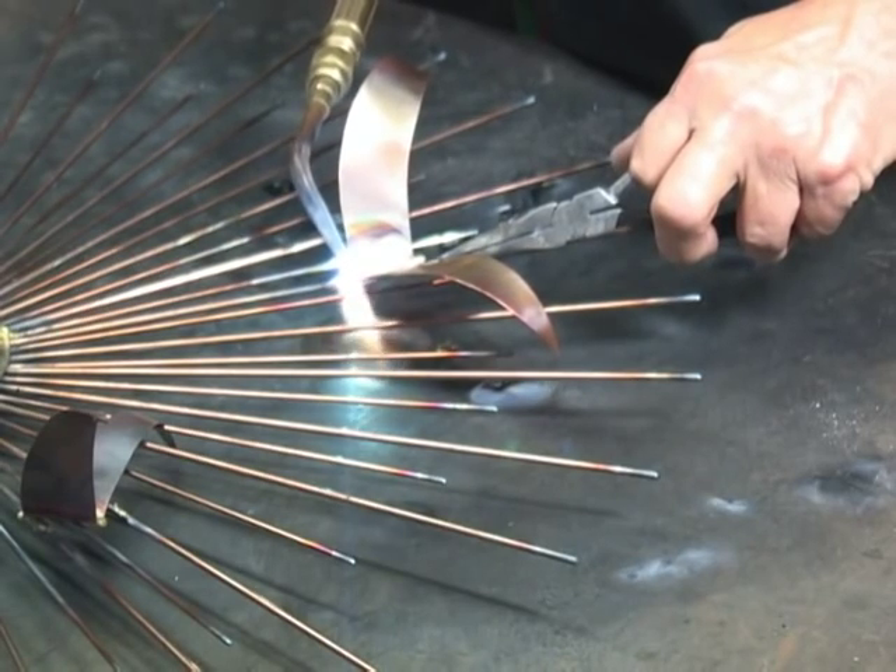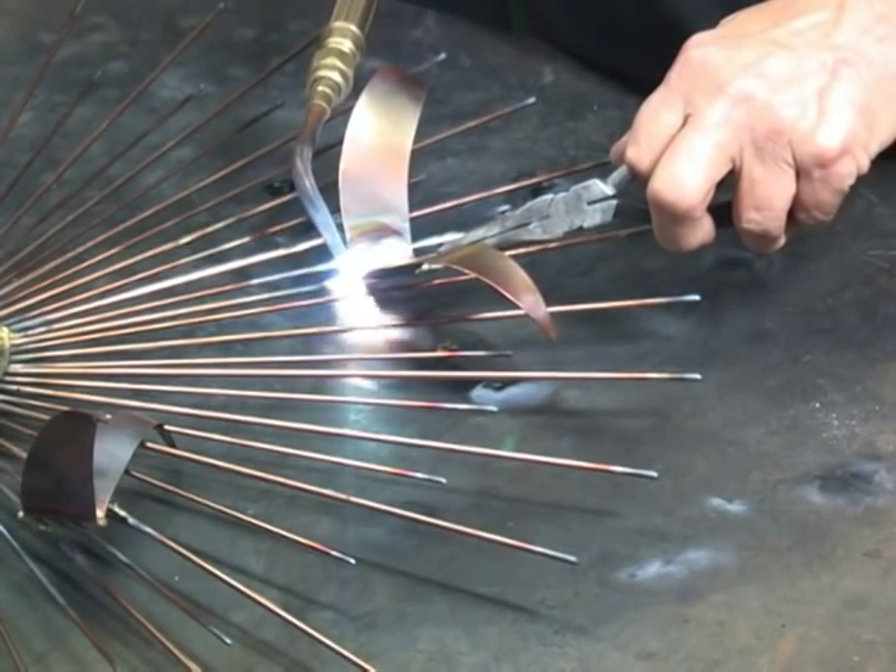I'm going to want to hang on to this with a pair of needle-nose pliers, because this is copper and that copper is going to conduct heat.